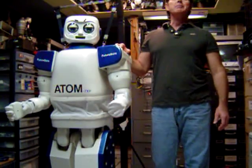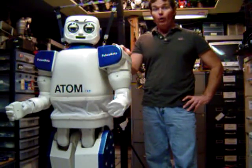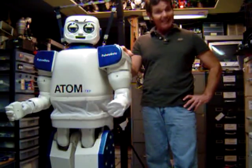Hello! My name is Dan Mathias of FutureBot Components. This is Atom-7XP, or Advanced Technology for Optimizing Motion Robot, Humanoid. I'm going to do a left arm upper four joint test today.